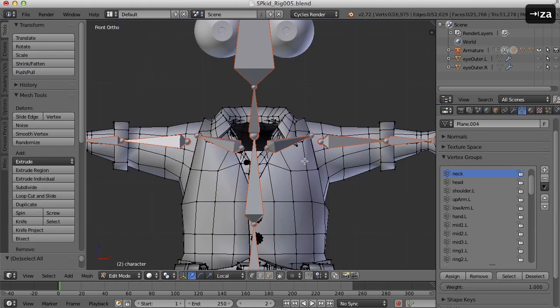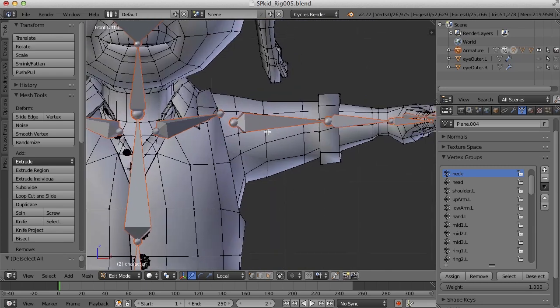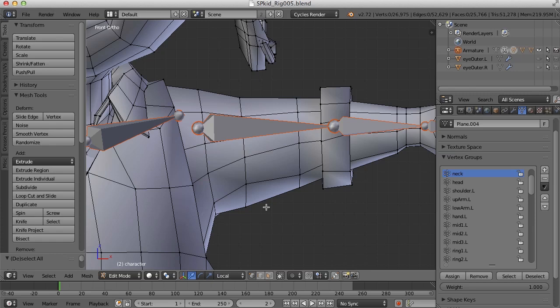Let's press Alt H to bring everything back and unhide everything. Now I'll come over here and work on this arm. For parts of the character like this, what I usually do is edges in the middle of a bone — say these edges here — I'll assign 100%. Let me find the upper arm. Edges that are on the joint I usually assign something like 50%, split between each of the bones. So for this joint here, it's partly going to be influenced by the upper arm and partly by the shoulder bone.